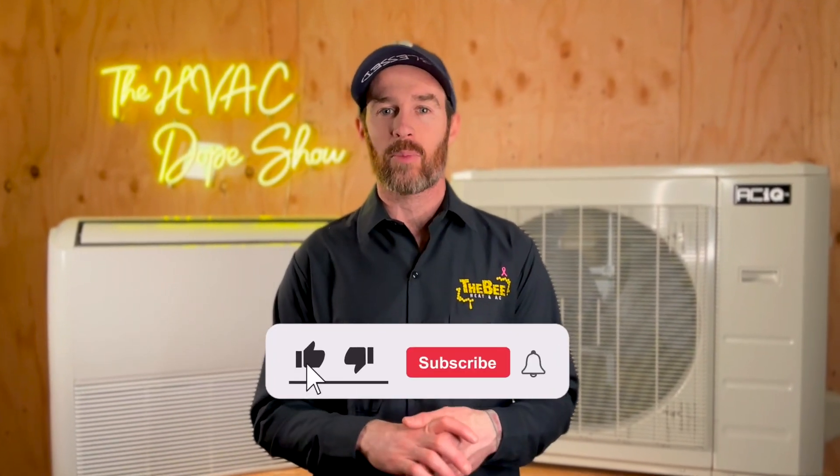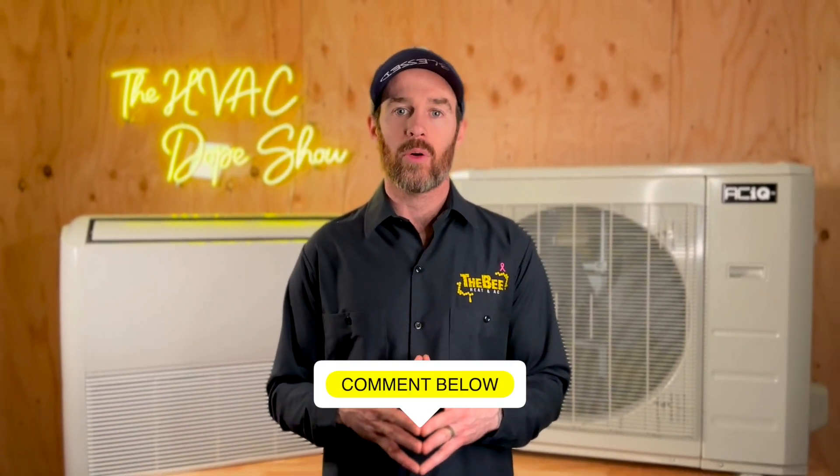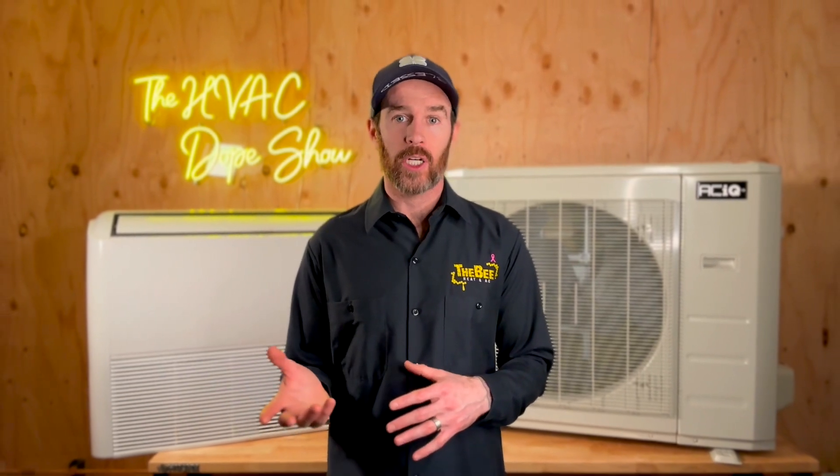If you're enjoying this content, please make sure you smash that like button and consider subscribing to the channel. We put out daily and weekly content on how you can get the best HVAC for your home. If you have questions about the system, let me know in the comment section — is this something you're considering for your home? We read and respond to comments and also use them to make content that's relevant to you.